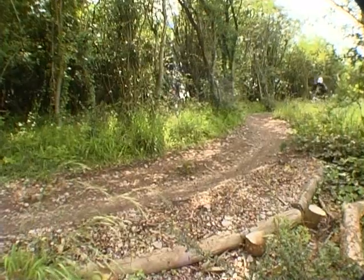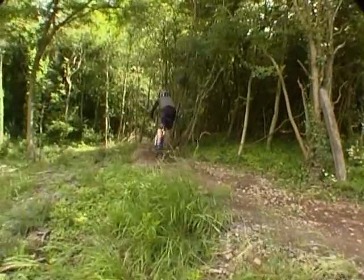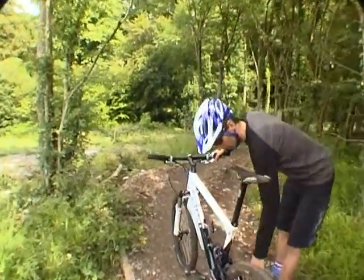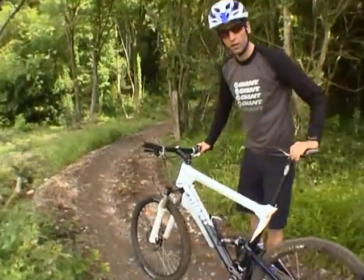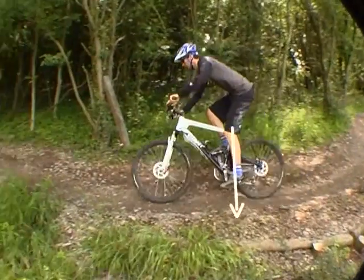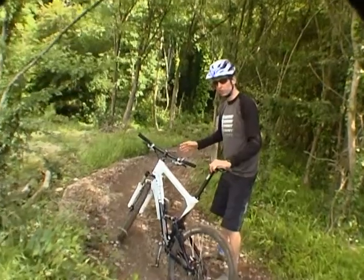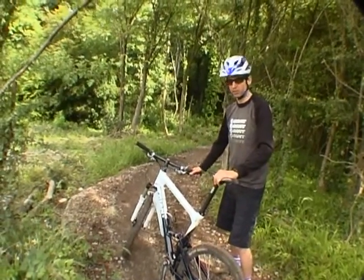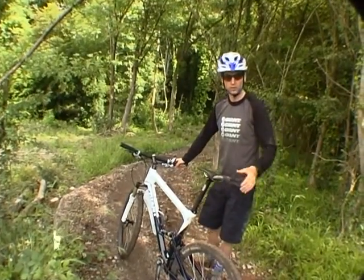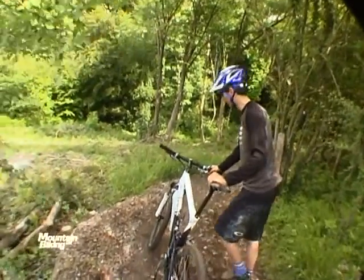So looking at the outside line, instead of braking sharply and then turning in, we're just going to keep it rolling around. You've adjusted your speed so now you're pretty much just feathering the brakes, merely for confidence more than anything, and then we're going to cut into this corner. Outside foot down, putting weight on the outside of the bike — simple berm riding really — following that berm round, slightly out of the seat in an attack position, weight on the outside of the bike, off the brakes.